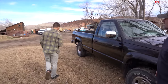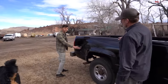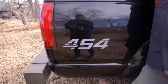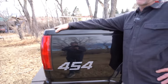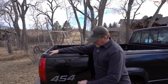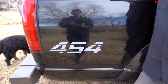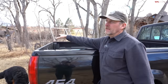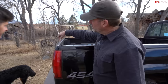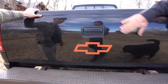Something really distinctive is the 454 logo placed where the stock 4x4 badge would have been. That came with a set of stickers including 454 SS emblems. He cut the SS off the 454, and in the back used the orange Chevy bow tie emblem from the same set.